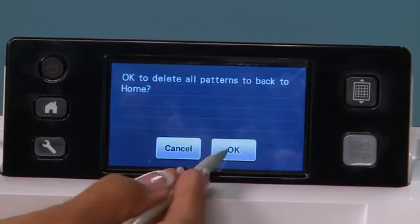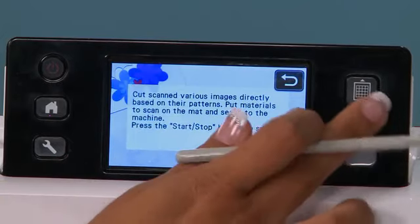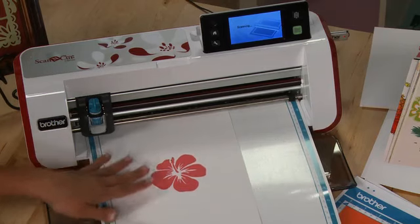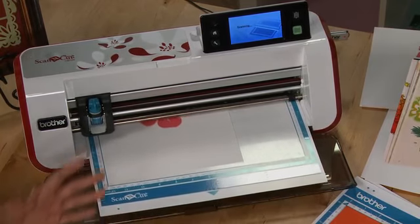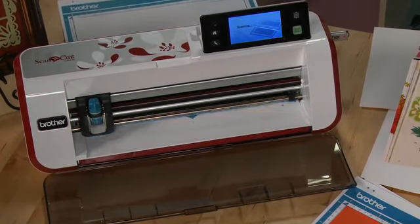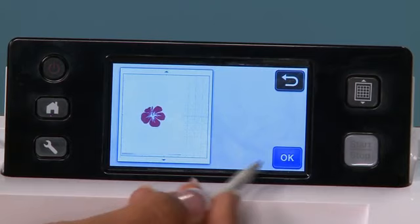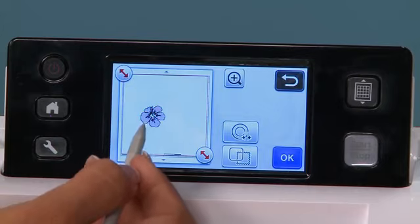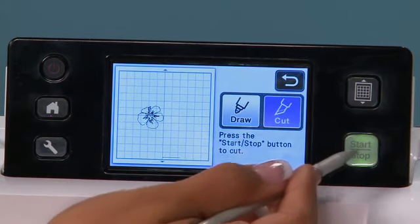We're going to go back to home and hit scan, and you'll see a direct cut option here. I'll load my paper and hit start. The process of direct cut is fascinating. The scanner will take the information, read it, and then it'll actually process it into a cut file but recognize the background of the paper to cut from. Here is my image loaded in. I can hit OK and you'll see that it automatically outlines in a cut file. I can hit OK again, hit cut and then start.